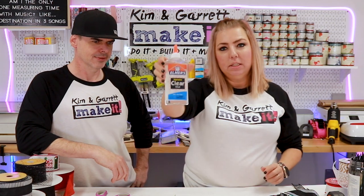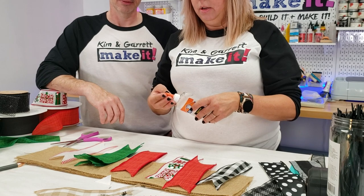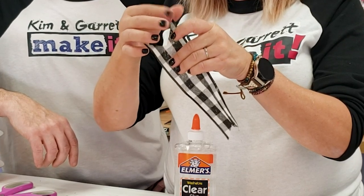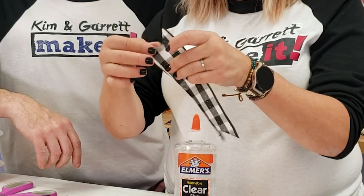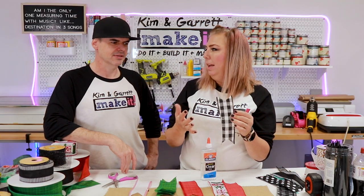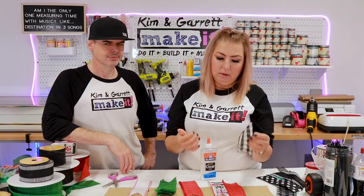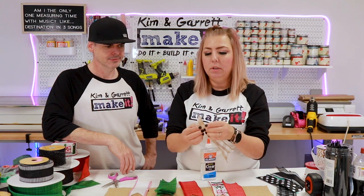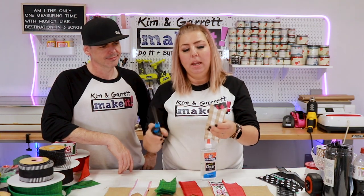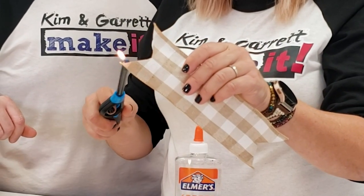You can use clear washable Elmer's glue — put just a tiny bit on your finger and touch the edges lightly. That'll help seal them. You don't want to put too much glue on there because it will dry and look like it's wet. The other thing you can do is burn the edges: get a lighter and just hit each edge very lightly and very quickly — you can see how it melts and seals the edge.